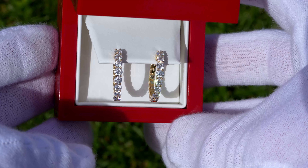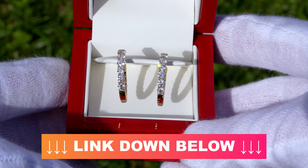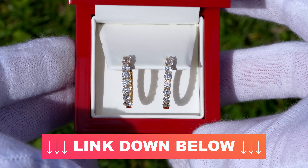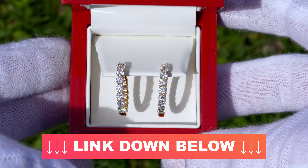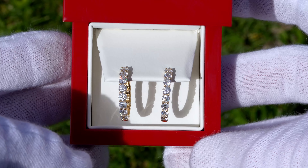I hope you guys enjoyed this video. If you have any questions feel free to post them down in the comments below. I will have these earrings linked on James Allen's website down in the video description. If this video helped you out, all we ask is that you smash that like button — thank you for watching and we'll see you in the next video.